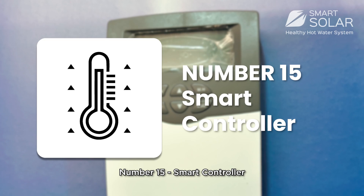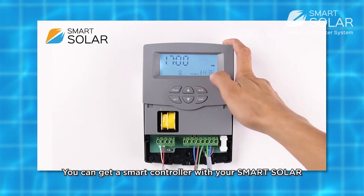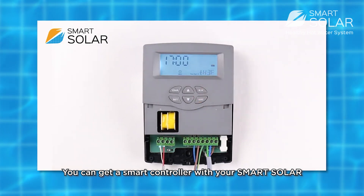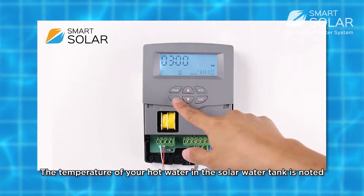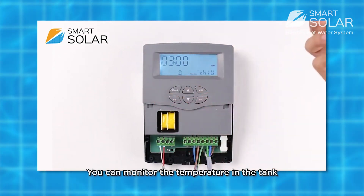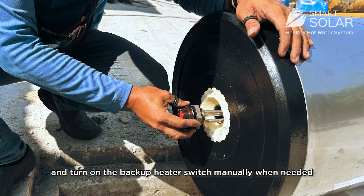Number 15: Smart controller. As an additional feature, you can get a smart controller with your SmartSolar. With this smart controller, the temperature of your hot water in the solar tank is monitored. You can check the temperature in the tank and turn on the backup heater switch manually when needed.